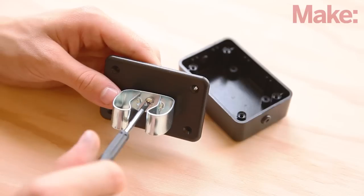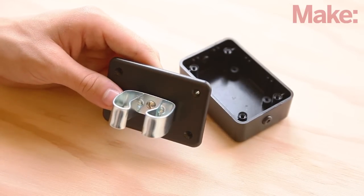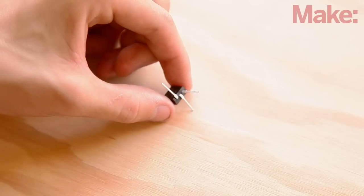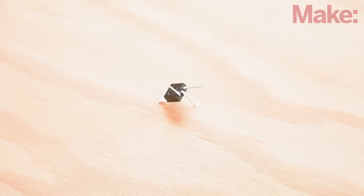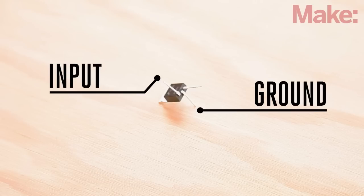Then mount the clip on the outside of the lid using a machine screw secured with a nut and washers. Bend the LM7805 voltage regulator's left input lead and its center ground lead away from each other as shown.